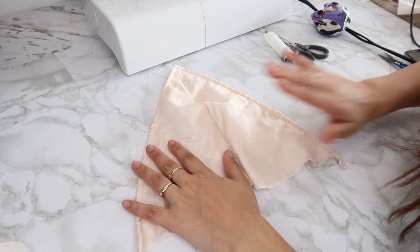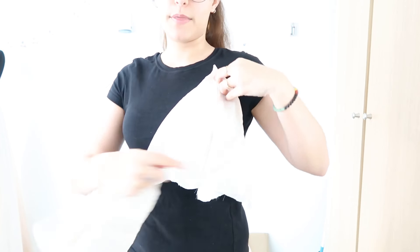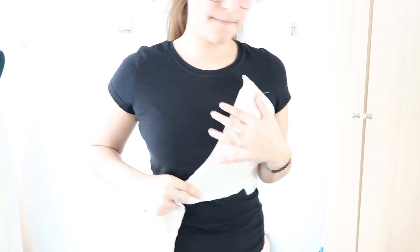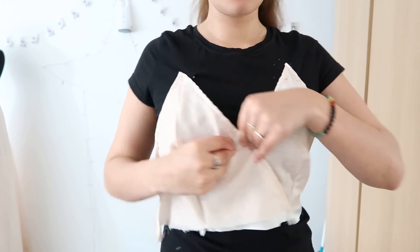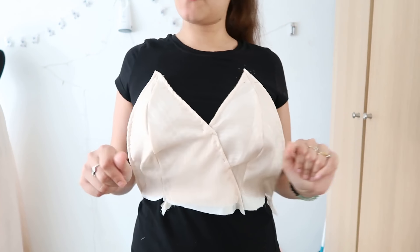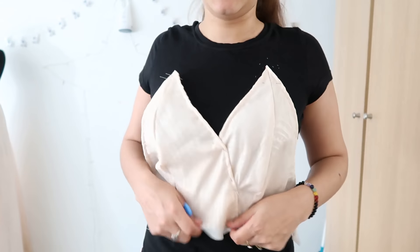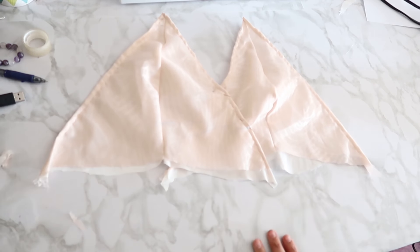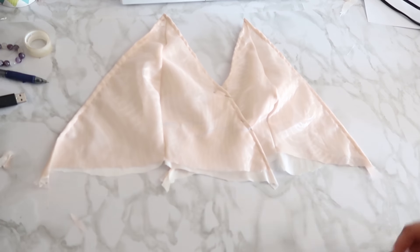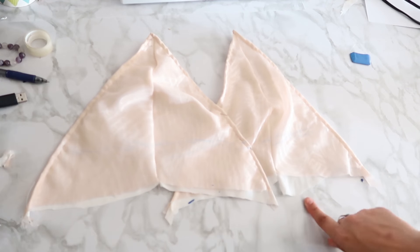Of course we have to do the same with the other cup piece. Once both are done, we try it on — just like in the last video, place them where we want and pin them, overlapping and pinning together. It looks weird over the t-shirt but it's going to look fine after. Now we just have to mark where we want the skirt to start — I made a line here and that's where the skirt starts.